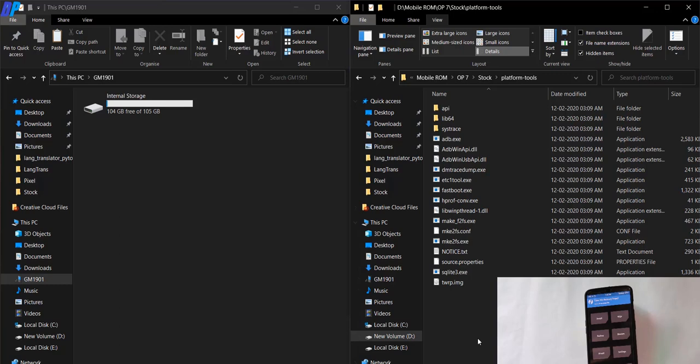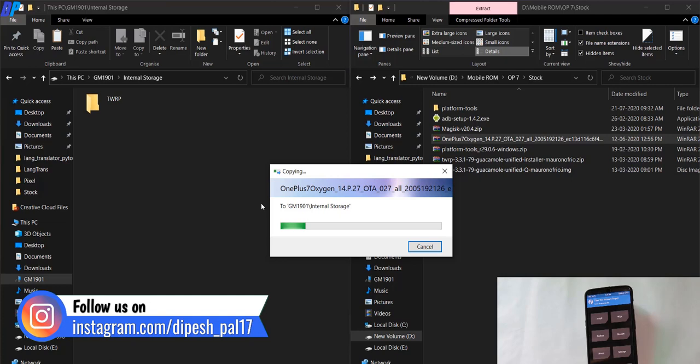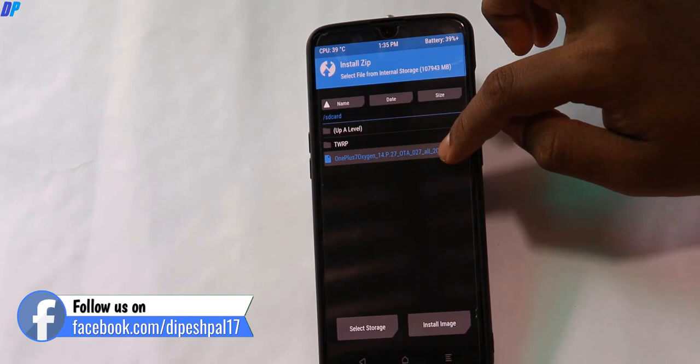Go to your internal storage and paste your ROM file. If you want, you can also copy the Magisk and TWRP files if you want to install them, or you can skip them. I'm not going to install TWRP and Magisk in this video — you can watch my dedicated video for that. Once you are done, go to TWRP recovery, go to Install, select the ROM file, and flash the ROM file on your device.